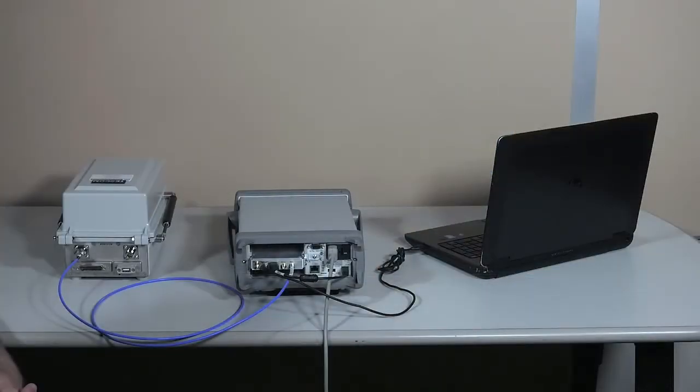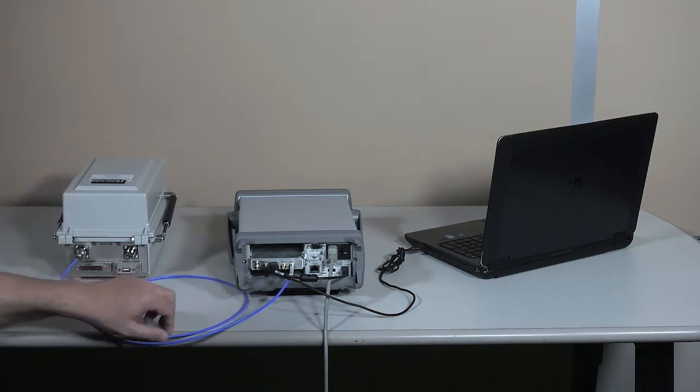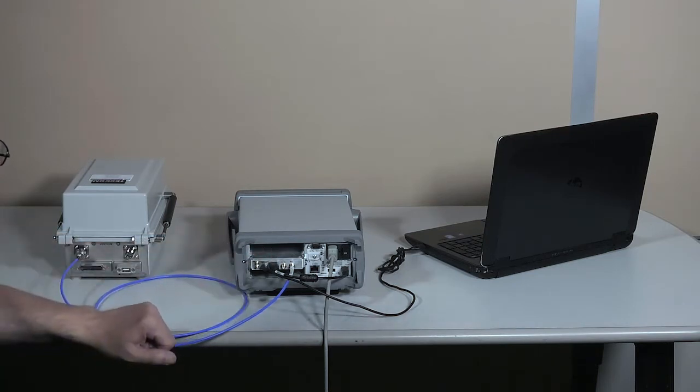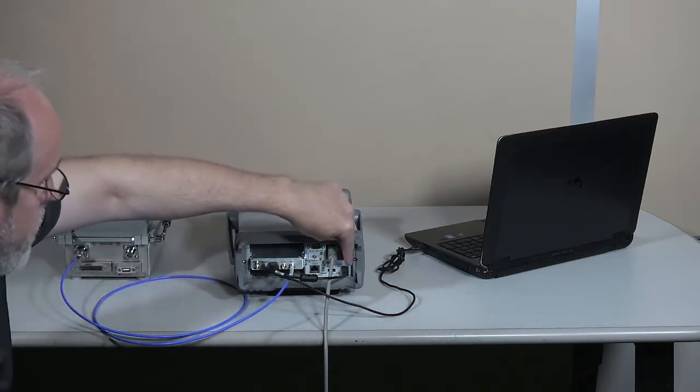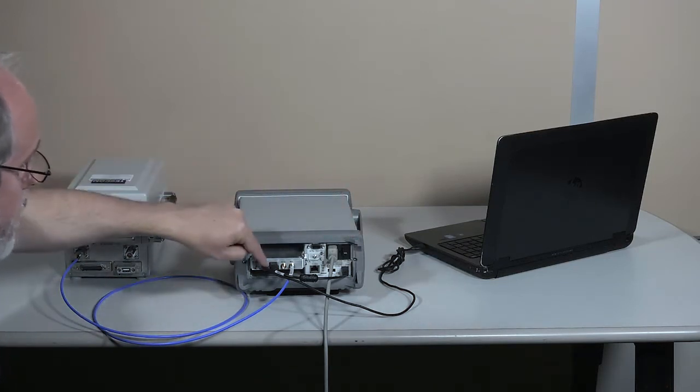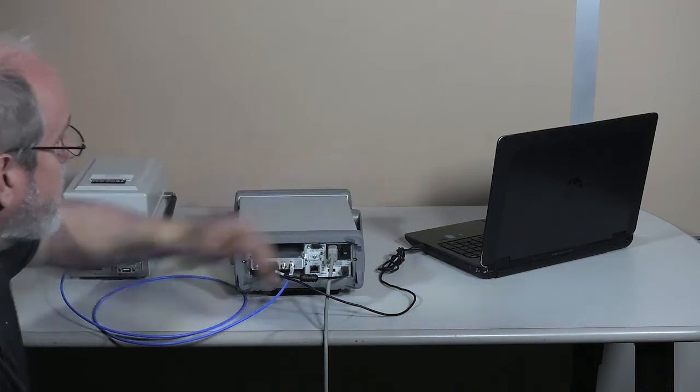This is what the X8711A looks like from the rear. We have the shield box here and this RF cable takes the DUT signal from the antenna to the RF module. The RF module then is connected to the device port on the 34972A and it's also connected to the PC.